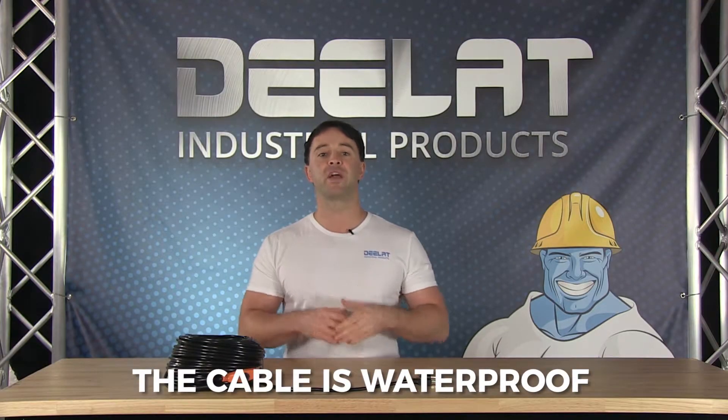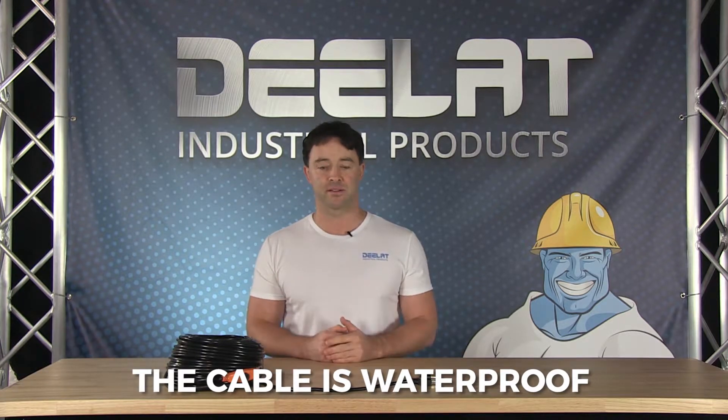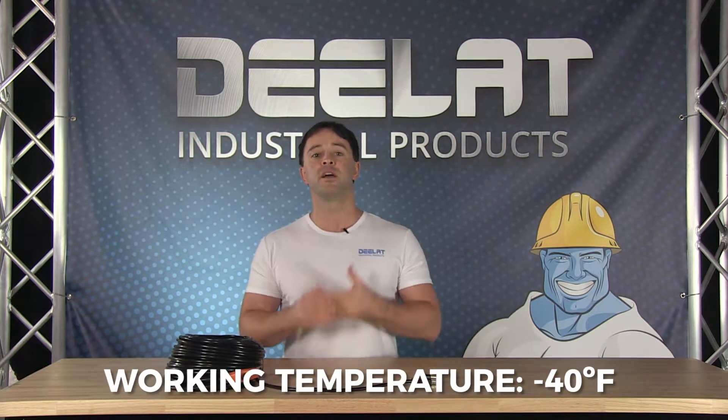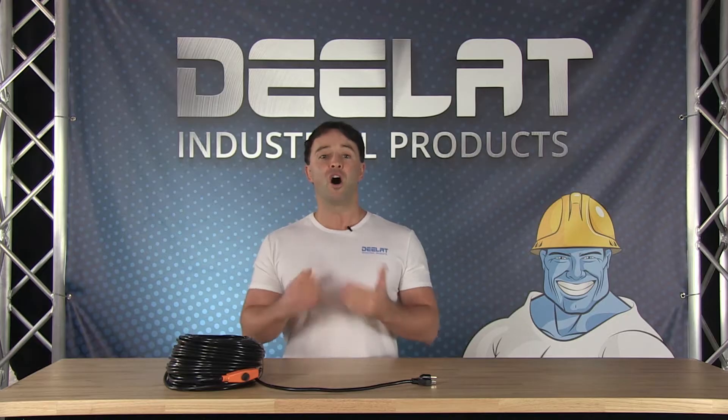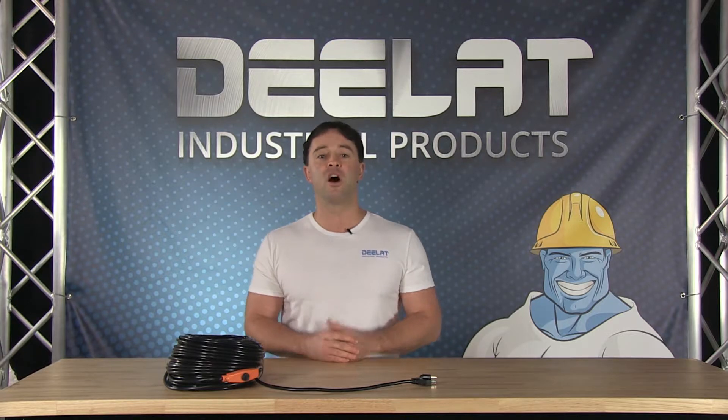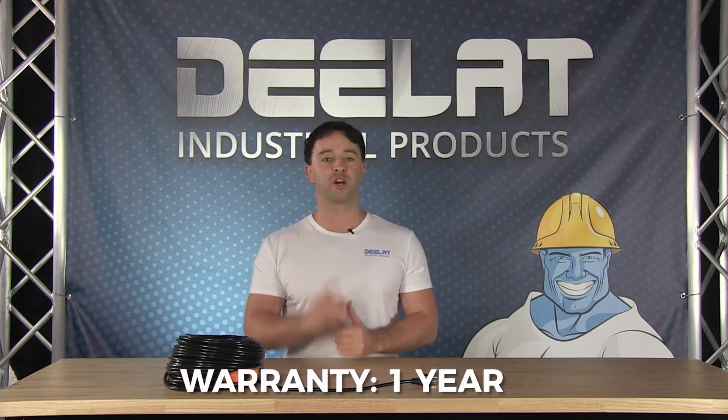The cables are waterproof and able to withstand outdoor elements. The cables will work to a temperature of negative 40 degrees Celsius and Fahrenheit. The cable length and power vary per model, so make sure you measure your application or surface area that you need to cover before purchasing. All D-Lat snow and ice removal products also come with a full one-year warranty.